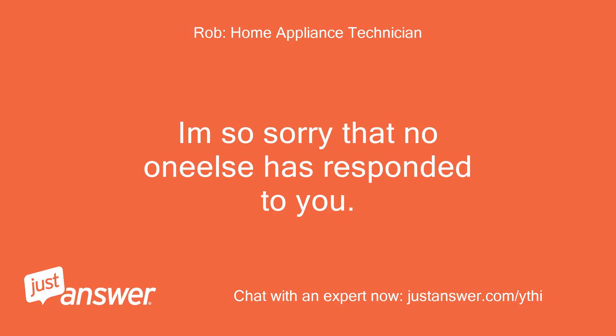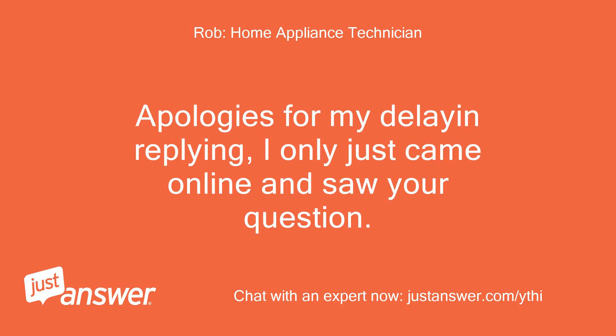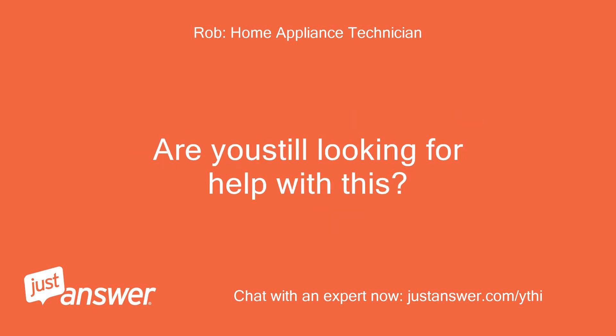I'm so sorry that no one else has responded to you. Apologies for my delay in replying — I only just came online and saw your question. Are you still looking for help with this?